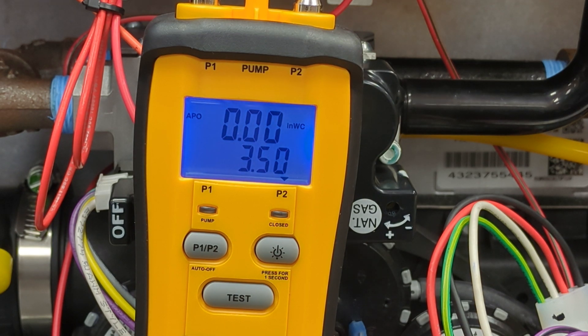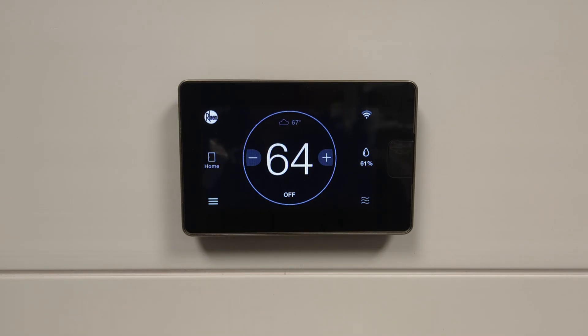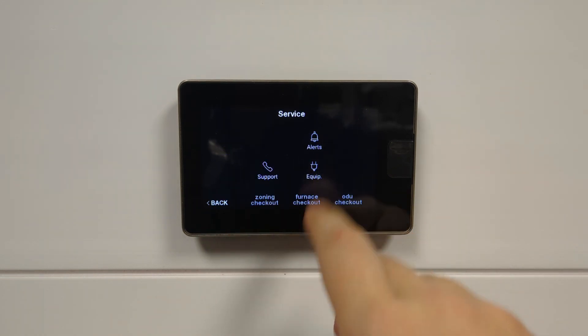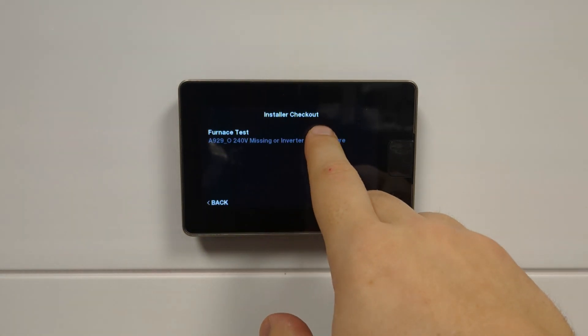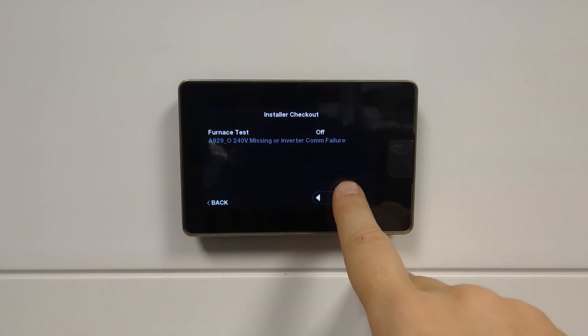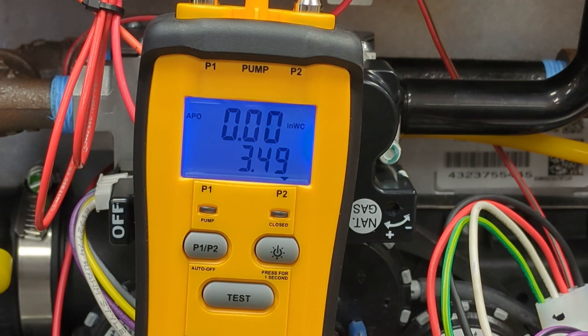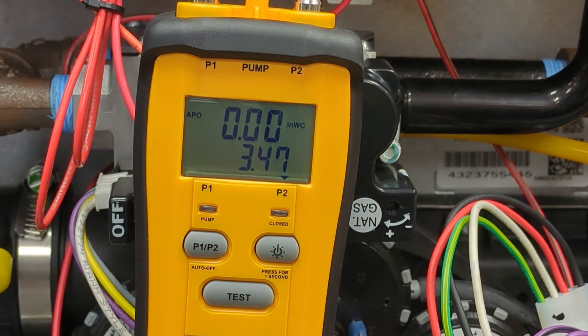Next, we'll have to initiate a low call for heat on the thermostat. To initiate a low or 40% call for the gas valve for our second part of the adjustment, we go to Menu, Service, Furnace Checkout, Furnace Test, and arrow over to Low and press Start Test in order to adjust the low gas pressure. Please note again: for LP, this figure should be between 11 and 13 inches of water column.